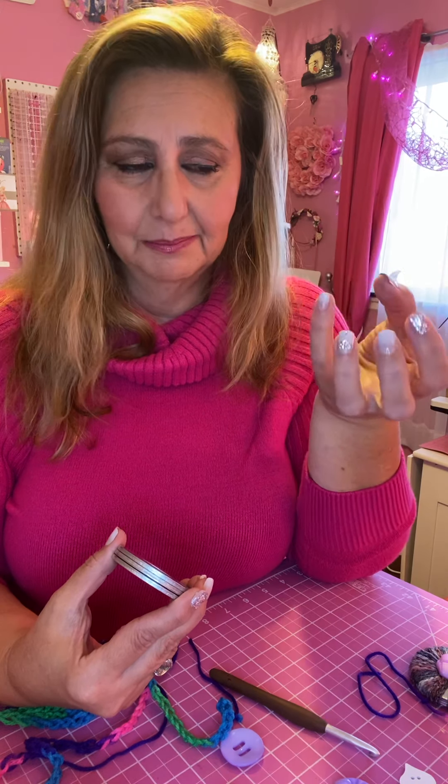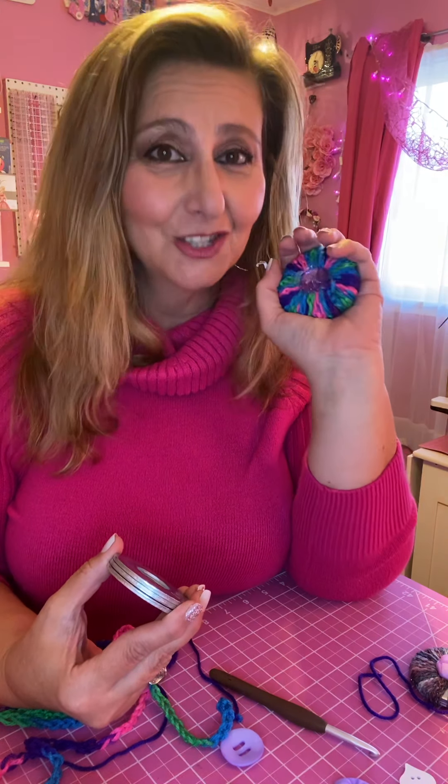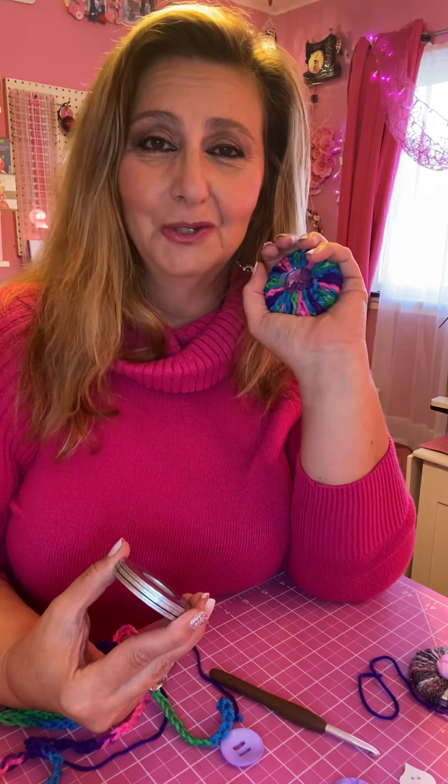I started doing this because I searched for pattern weights and everything I saw was too ugly for me. There was a tutorial on filling little fabric pieces with sand, but I didn't like that — they were triangle-looking and not colorful enough. But this feels nice — soft and heavy. If you sew, this is terrific, and it also works very well as a paperweight or a lid for a jar.